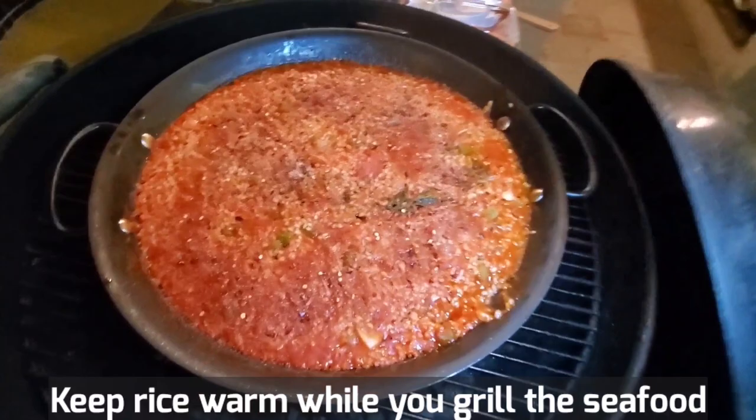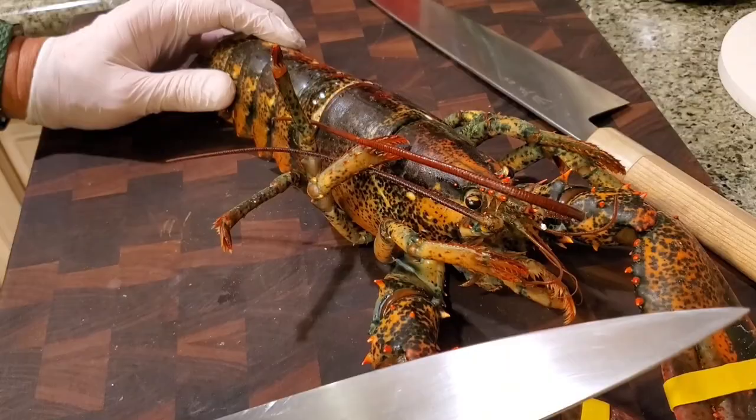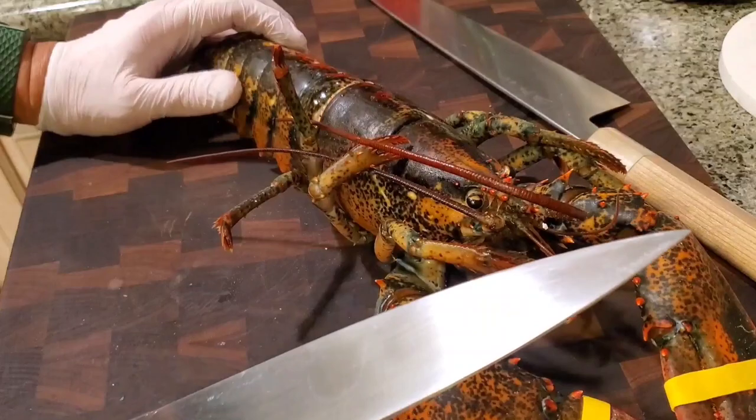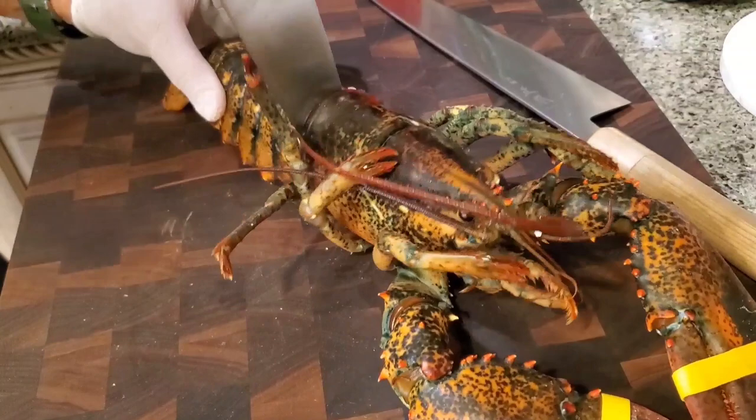Put the lobster in the freezer for 30 minutes so that you kill it humanely. There are many ways to dispatch a lobster, and the most humane way is to put it in the freezer for about 30 minutes so it puts the lobster to sleep. Then what you want to do is sever the spinal cord — just run a knife through and it kills the lobster immediately, very humanely. That way the animal does not suffer. Do not put it on the grill while it's alive — that's not a good idea. Please don't do that.